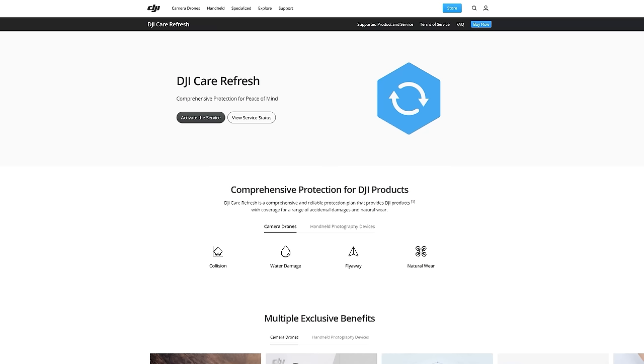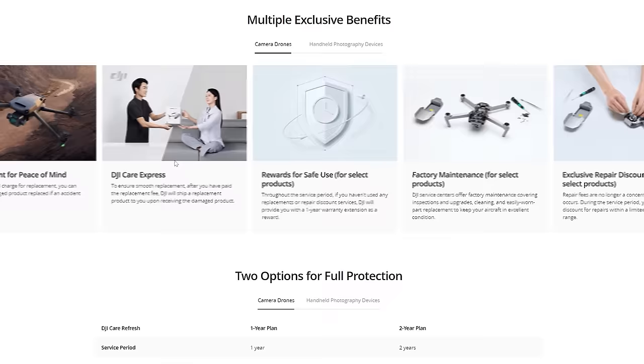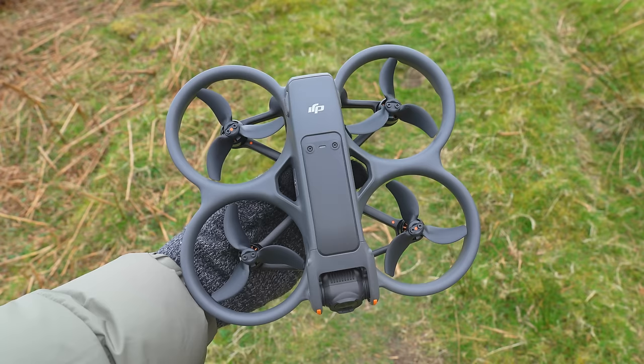They have also added new features such as Easy Acro and Easy Drift, a 2-stop throttle on the new motion controller, and 10-bit D-Log M colour mode and more. Today I would like to walk you through everything that's new on this DJI Avata 2 compared to the original Avata. I will put a link in the description for the drone and for DJI Care Refresh. Let's jump right in.